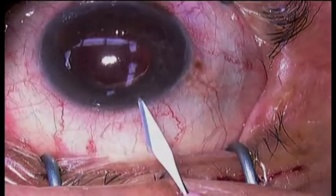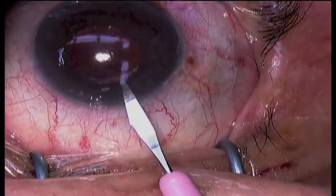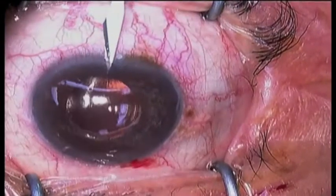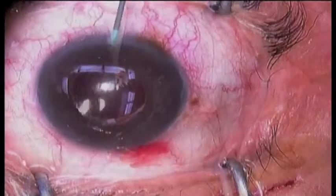This is a patient who is having an IOL exchange and trabecular aspiration for glaucoma. He has a multifocal intraocular lens in the ciliary sulcus.